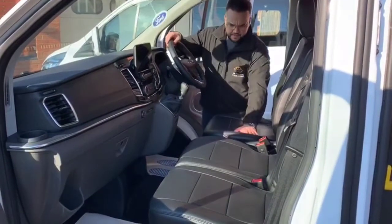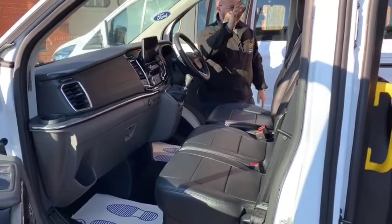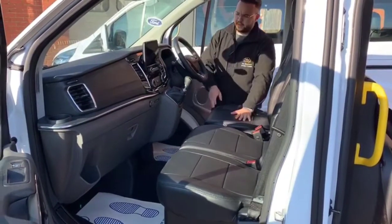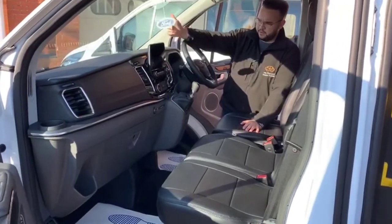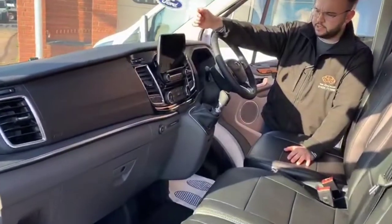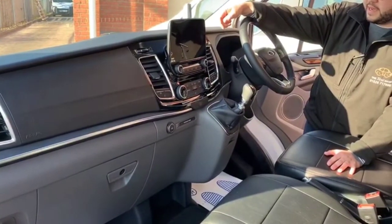On the front of this vehicle we've got the full black leatherette seat covers manufactured to match the rear upholstery, so everything is all in black leatherette. All the usual features in the Ford Torneo Custom Titanium — new piano black trim and a new touchscreen all incorporated with Apple CarPlay and Android Auto.